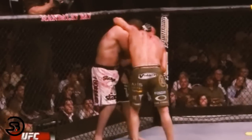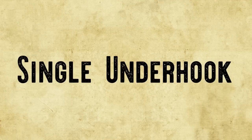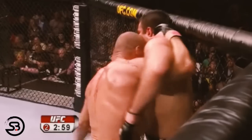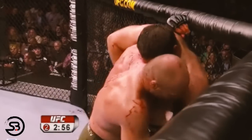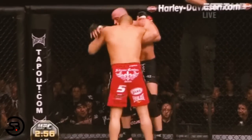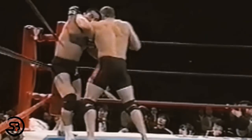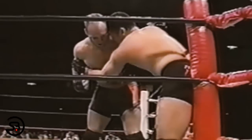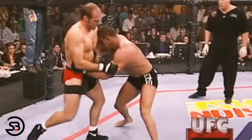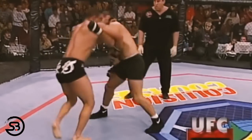Overall, Randy was able to score a lot of damage from the single collar tie. The other main position he worked from is the single underhook — grabbing high on the opponent's shoulder while leaving the other hand free to strike and pummel. An important consideration from the single underhook is good head position, with the forehead driving across the opponent's chin, never allowing them to look toward you. That head position can act as a frame to create more distance to throw strikes.